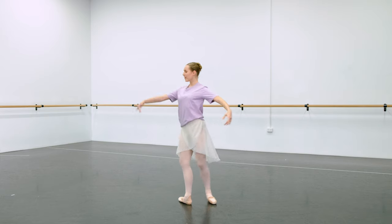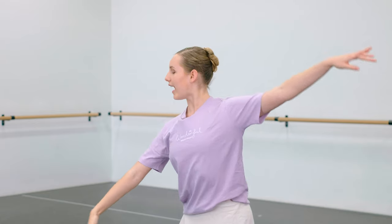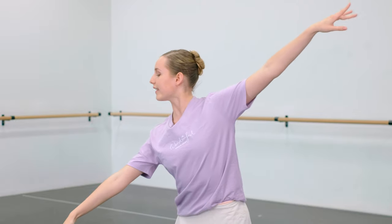I have three tips for you all. First, let's start on the upper section. When you do a ponché, make sure to keep your shoulder down and your neck elongated. It's really important because when you go up there you don't want to have a hunched look — you want to look really lengthened.